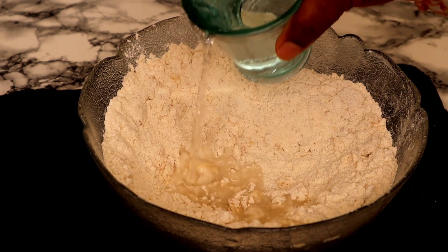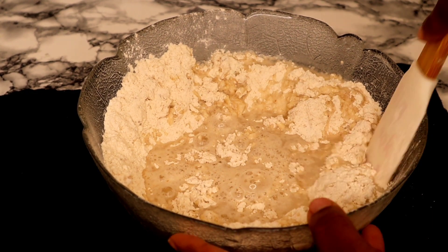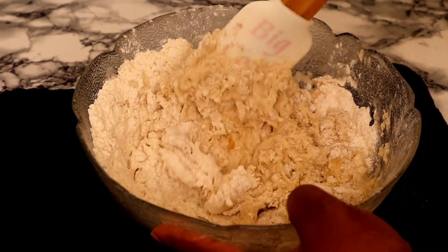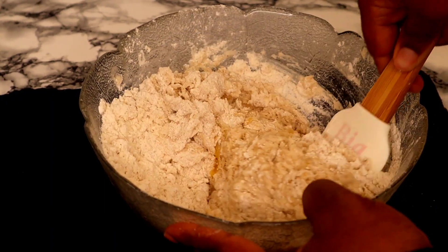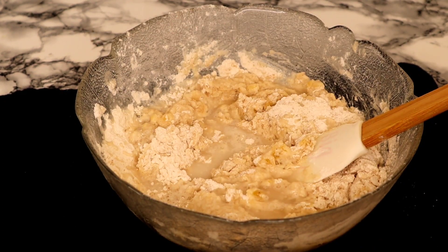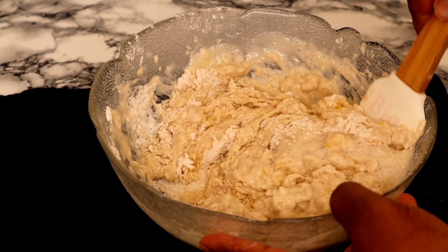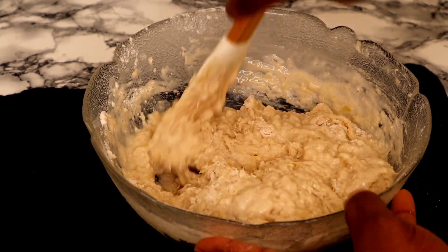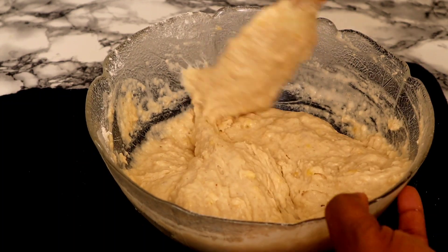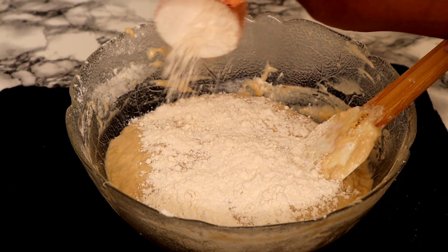Once that is done, I'm going to introduce water — I'm using one cup of water. I added half first, so I'm going to mix it together, then I'm bringing back the remaining half of the water and I'm going to keep combining them until they are completely incorporated. Now I'm going to be adding the remaining half cup of flour.